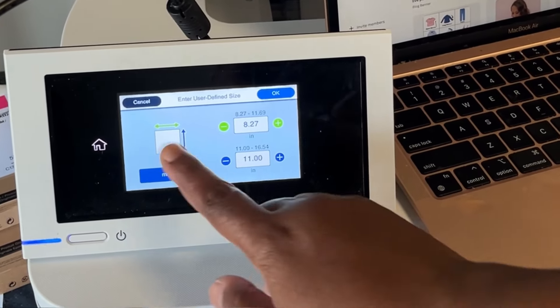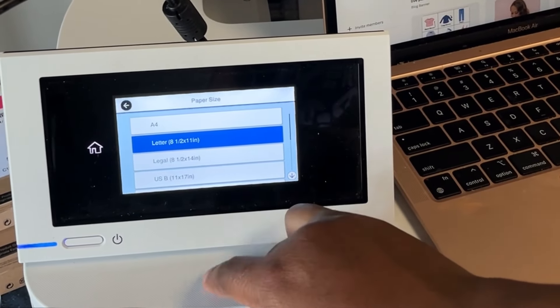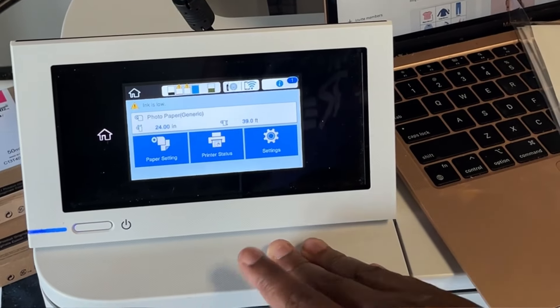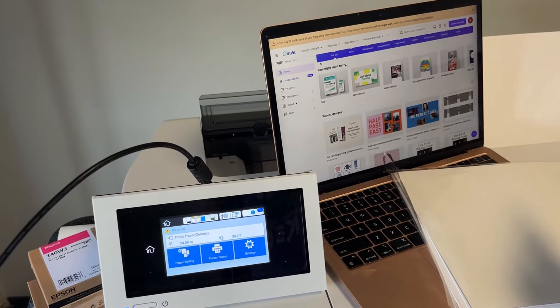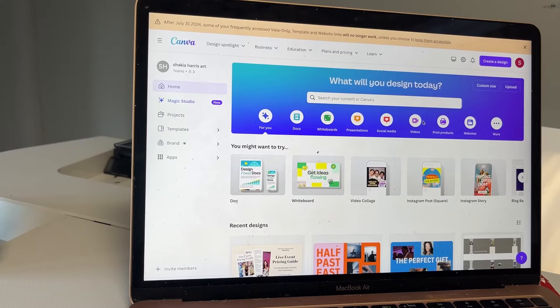I'm going to hit cancel and go back to the generic 8.5 by 11 and hit okay. Now it knows the auto sheet feeder is going to be my default. Currently I'll go to Canva and send a job through.